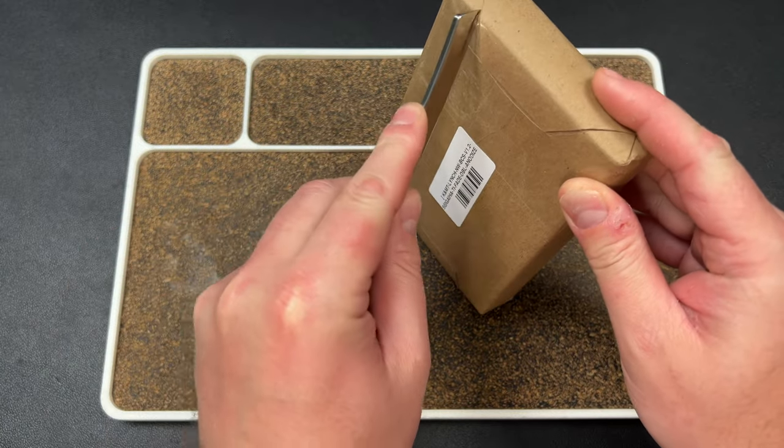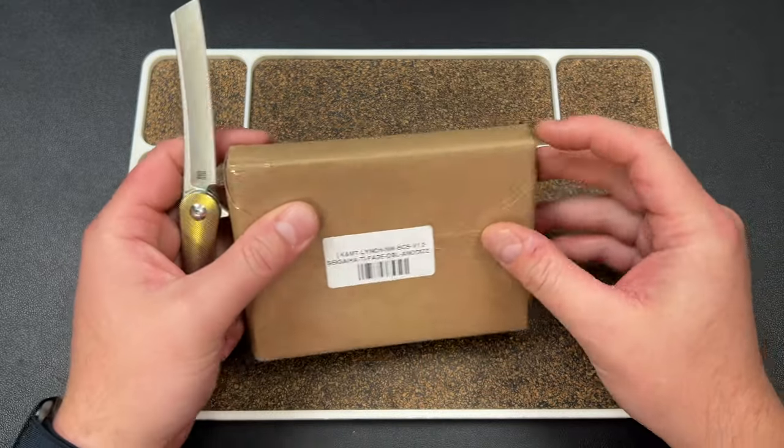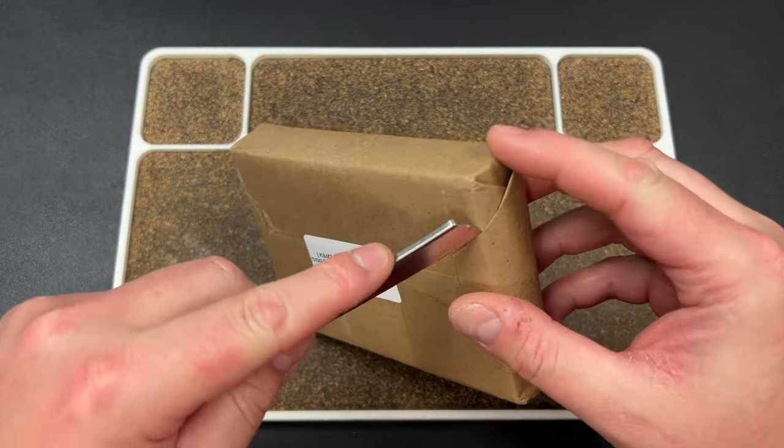Let's see if we can do some surgery with our Mercury here — did we get under that tape?